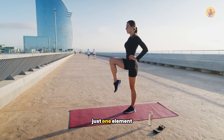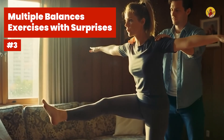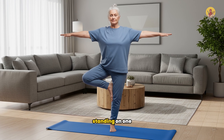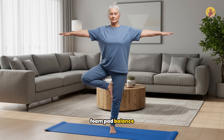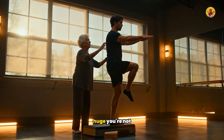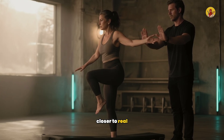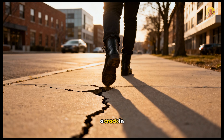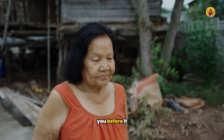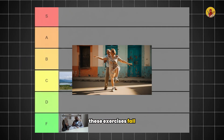Number three: multiple balance exercises with surprises. Take those same exercises — standing on one leg, tandem stance, foam pad balance — but now add unexpected pushes, pulls, or surface shifts while you're doing them. You're not maintaining control in calm conditions anymore; you're reacting to chaos. Your friend accidentally bumps you, a crack in the sidewalk catches your foot, someone opens a door as you're walking through. Life doesn't warn you before it destabilizes you, so training with surprises prepares you for reality. These exercises fall into A tier.